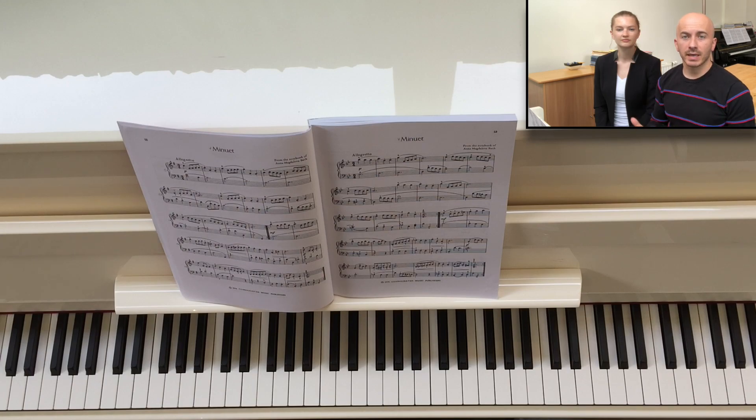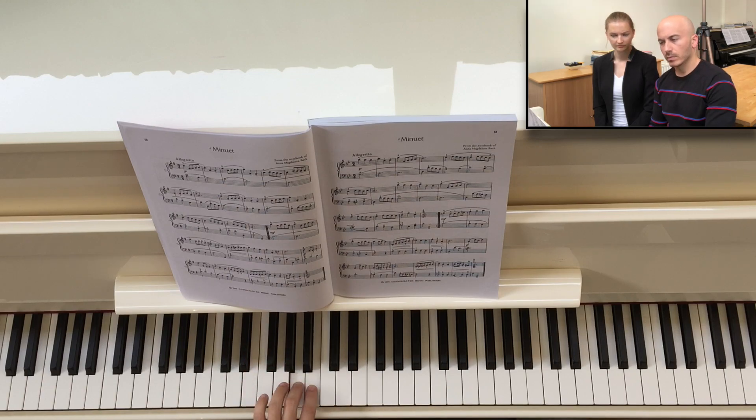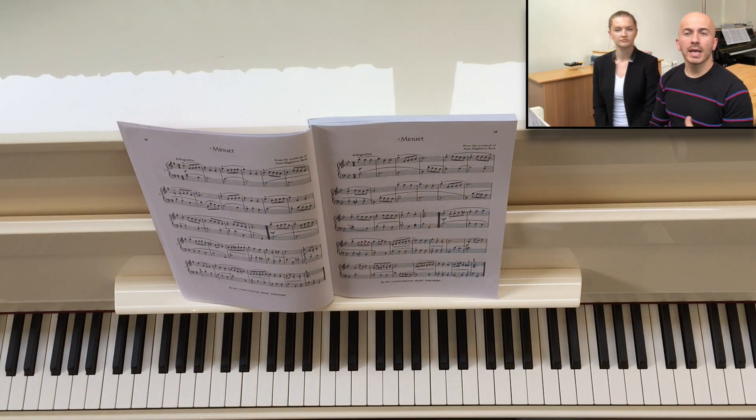I want to go back again to the example of Bar 7. First I showed you that the left hand has an independent voice, which is true. But there are two ways you can play the left hand according to the articulation. Many of our students don't actually use any articulation because that's more difficult. So the left hand would sound like this. As you can hear, I'm playing everything legato — that means no articulation. Legato in a way is articulation, but it's the most basic. That's how you start playing piano.